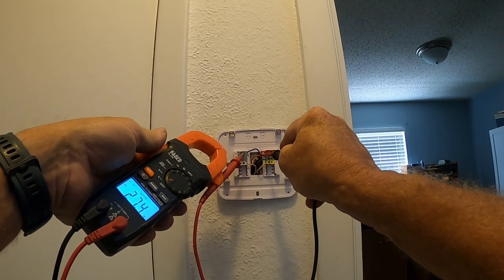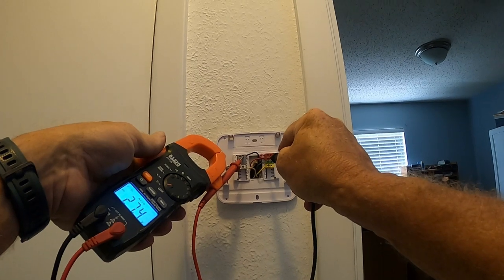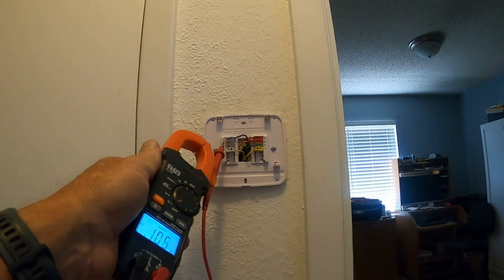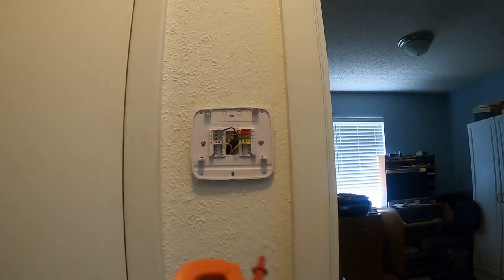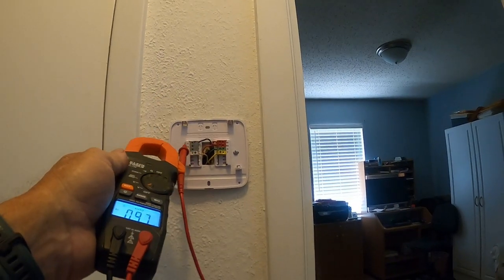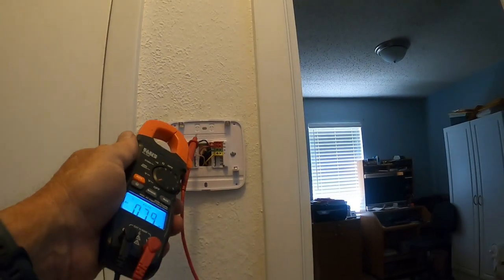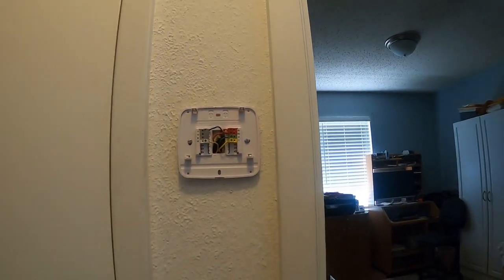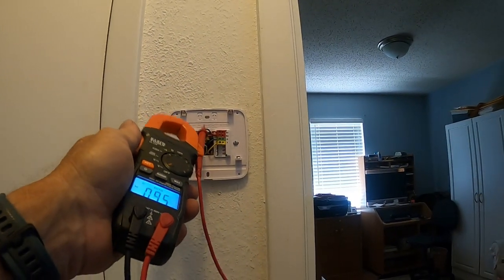So to recap: pull the batteries - if the thermostat display stays on, you probably have a C-wire. If you have a blue wire coming in connected to C, or any wire on C - most commonly blue is the common wire color. You might have had an AC tech who didn't know that and used a different color to reinvent the wheel. So it's always good to check this wire.